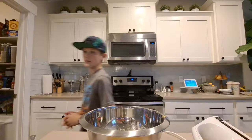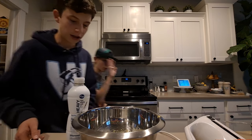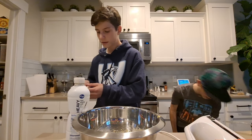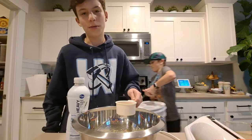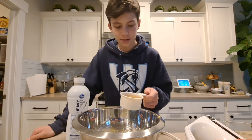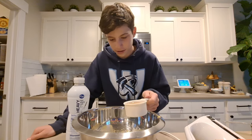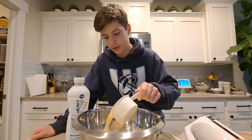Now it's time to add two cups of milk. Next, add about two thirds cup bourbon — that's about three ounces — but we're adding apple cider as a substitute, so use whichever works for you.